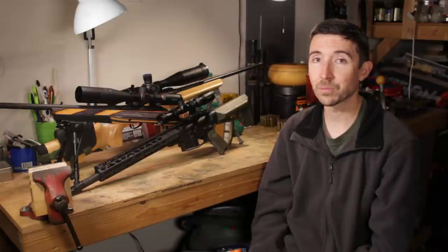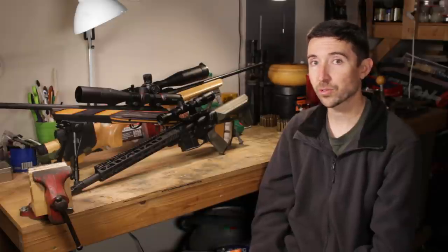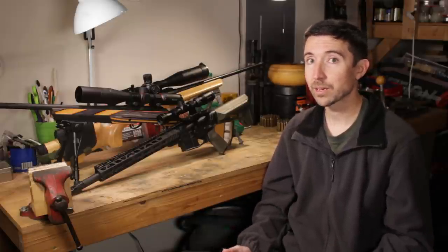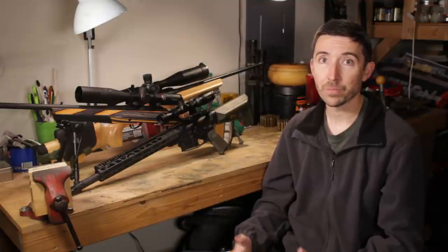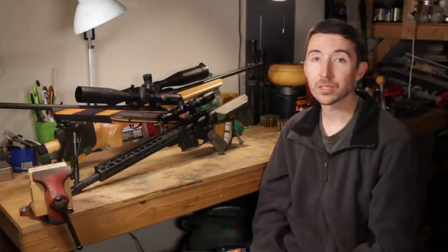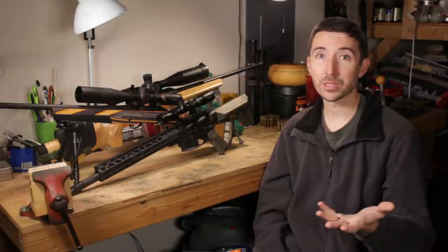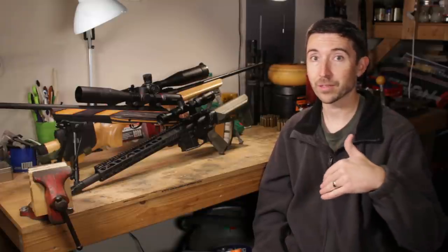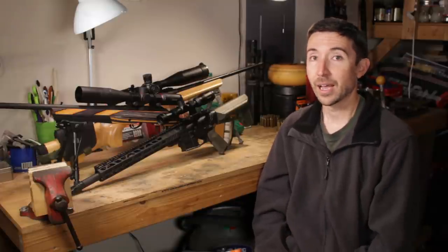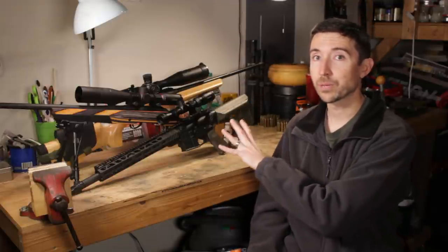Go on over to bushnell.com and check out their catalog — it is huge and seems to be growing by the day. These three models we've looked at today are only just scratching the surface. No matter what kind of shooting you plan to be doing, Bushnell is probably going to have a model that meets your need and you can probably pick from those price tiers as well. Thanks a bunch to patrons of the Destructive Arts for continuing to keep the lights on and keep these videos coming. Thanks to Sportsman's Guide at the 338 Lapua Magnum level, Peter at the 300 Win Mag level, and thank you to Bushnell for sending over these scopes for me to check out.